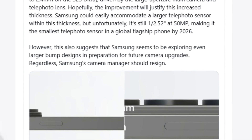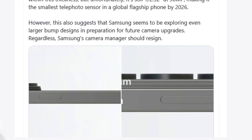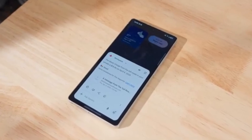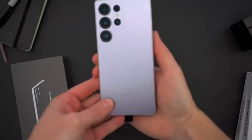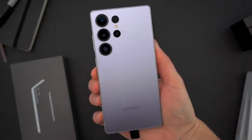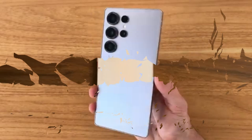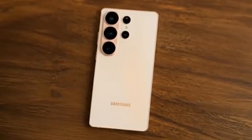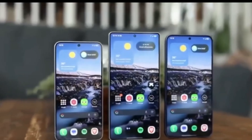Let's start with the bump itself. A well-known tipster, Universus, shared that the Galaxy S26 Ultra's camera bump is about 4.5mm thick. To give you an idea, last year's Galaxy S25 Ultra had a bump of just 0.4 millimeters less. On paper, that may not sound like a huge difference, but when you hold the phone, you'll definitely notice it. So why did Samsung make the bump bigger without adding larger sensors?